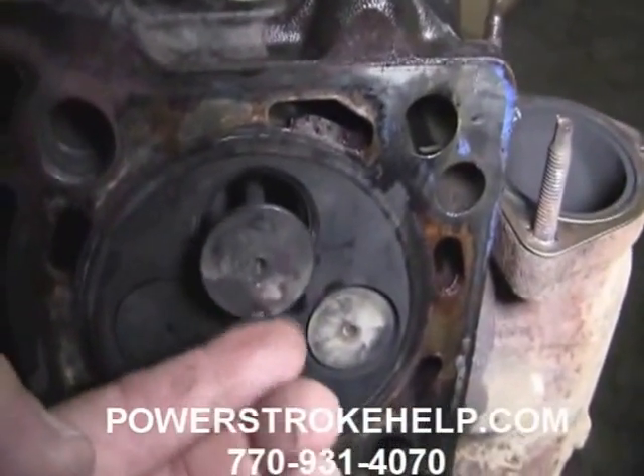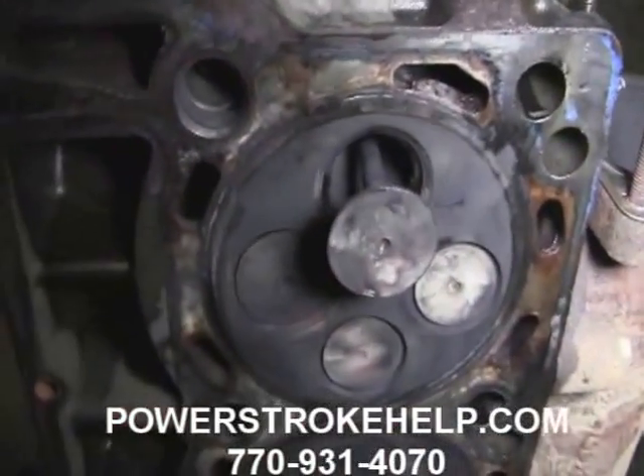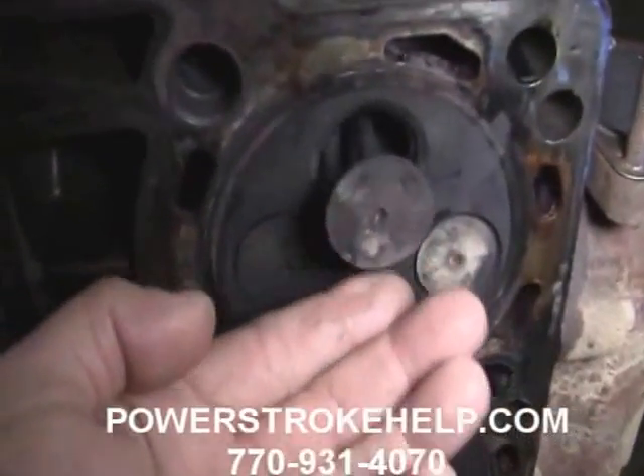Because we put the new rocker arms on, it changed the geometry, and now this valve isn't sealing correctly. All the rest of the valves are just as bad, but this one is actually the worst one.